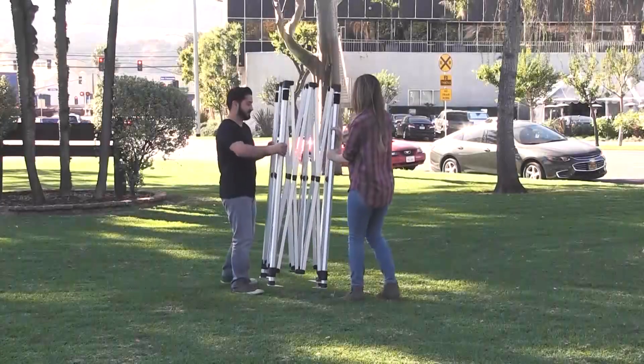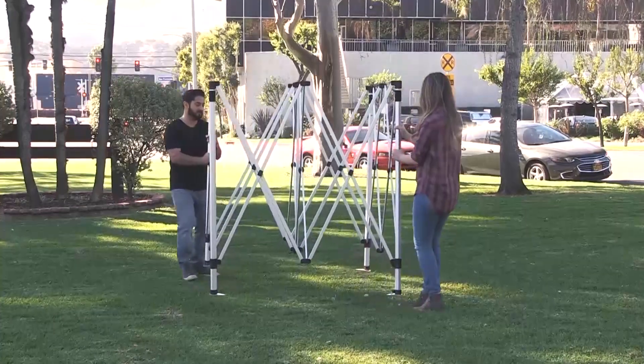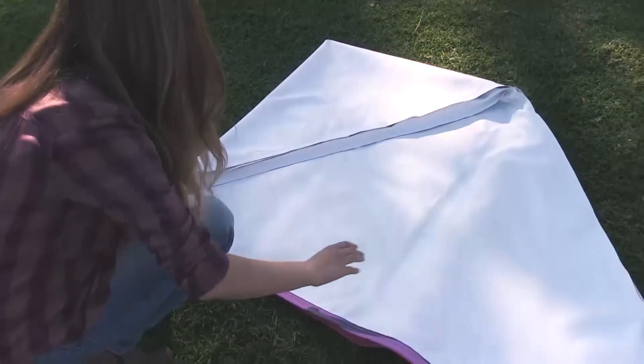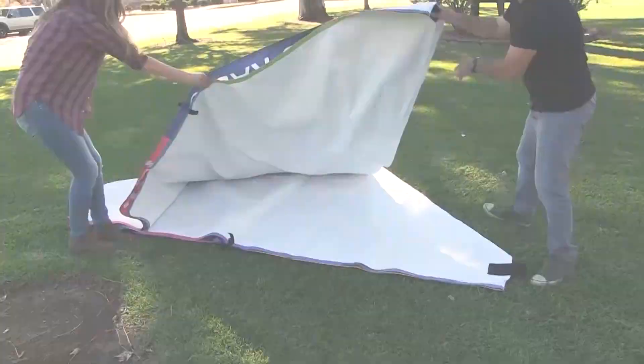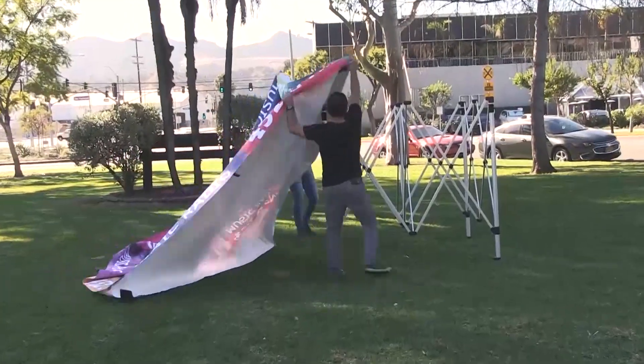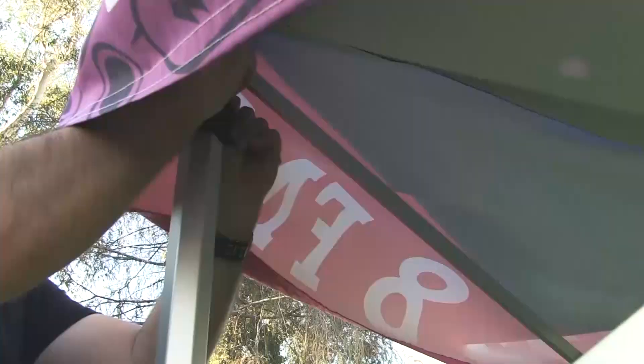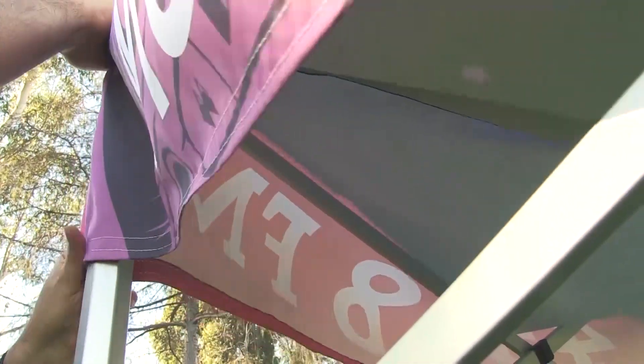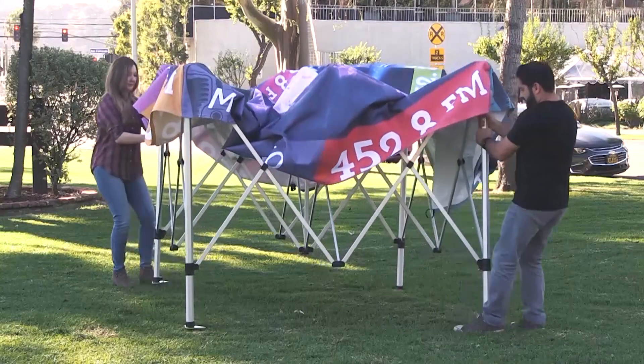On opposite corners, lift off the ground and slowly step backwards until half open. Unfold the tent's canopy. Take two corners of the canopy and cover the half open frame. Attach the velcros from each corner of the canopy to the corresponding framed corner and continue opening the frame.